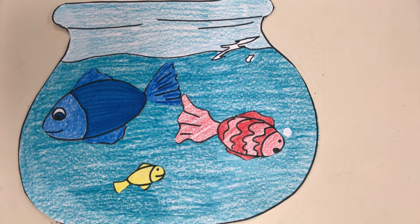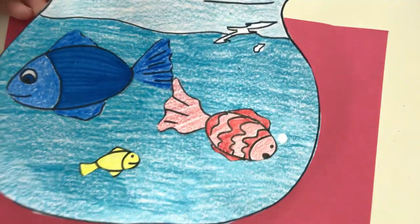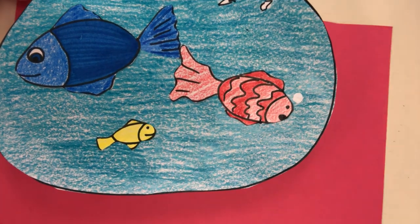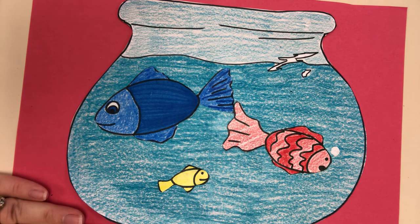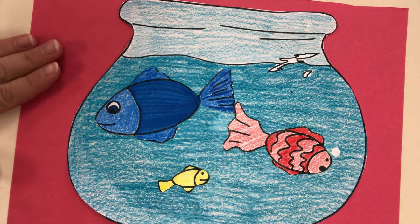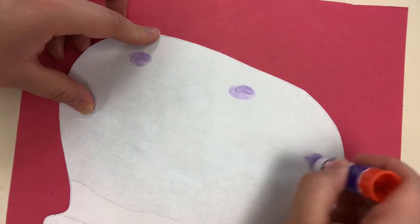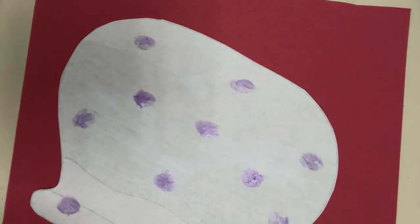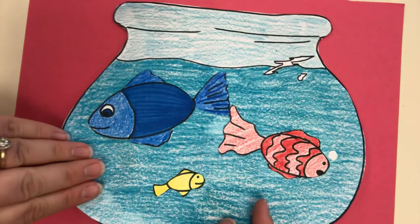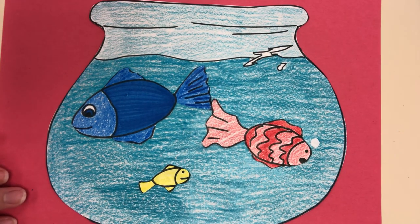Pause the video and add some little bubbles if you want. Then decide — do you like your fishbowl just like this, or do you want to add a background? I cut a red piece of paper because red will stand out from the blue fishbowl. If you don't have red paper, use a white piece and draw a table so it looks like it's sitting on one. Put dots of glue around the bowl, lay it down, and smooth it out with your hands.